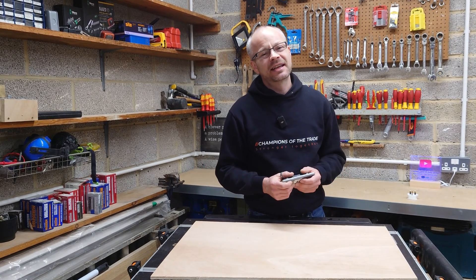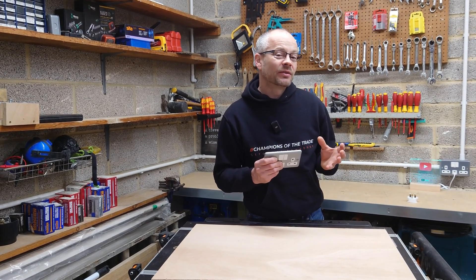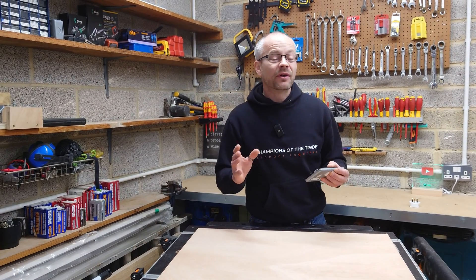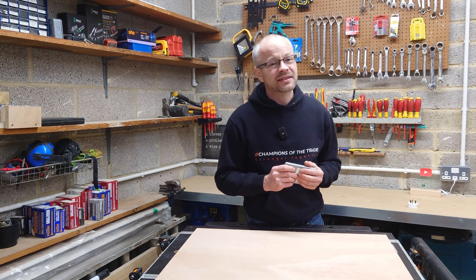Once upon a time, many many years ago, I used to have some hair. And on top of that, as a child, I used to really irritate my parents because I used to dismantle lots of my toys just to find out how they worked. And well, things haven't really changed that much all those years later.